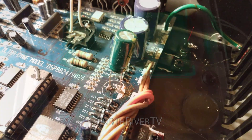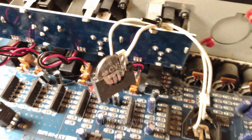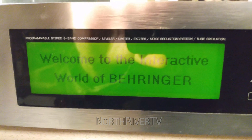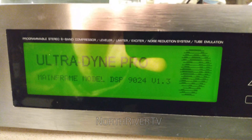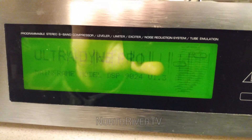All right, new cap is in. New battery. Moment of truth — let's see if it boots up. And I think we got a winner here. Yep, there goes the relay.